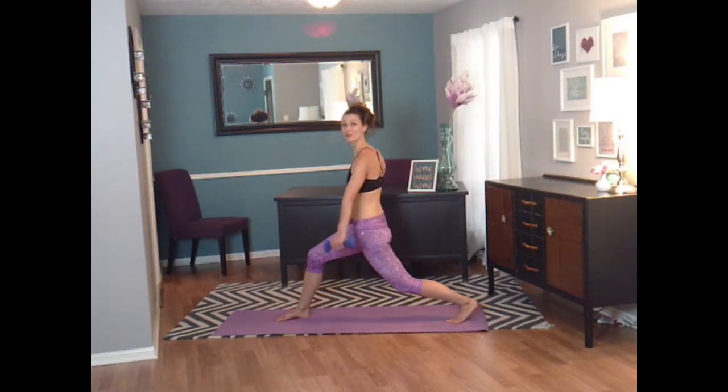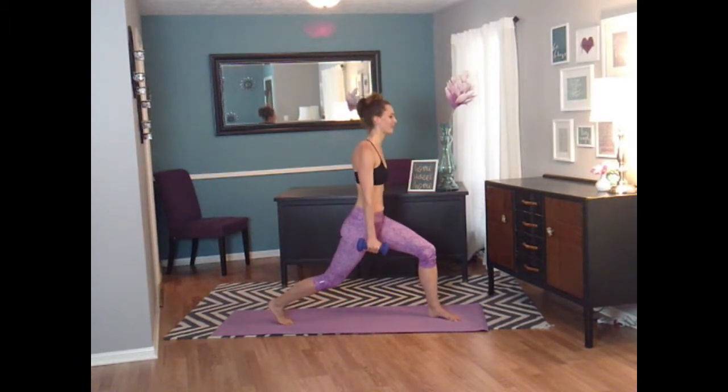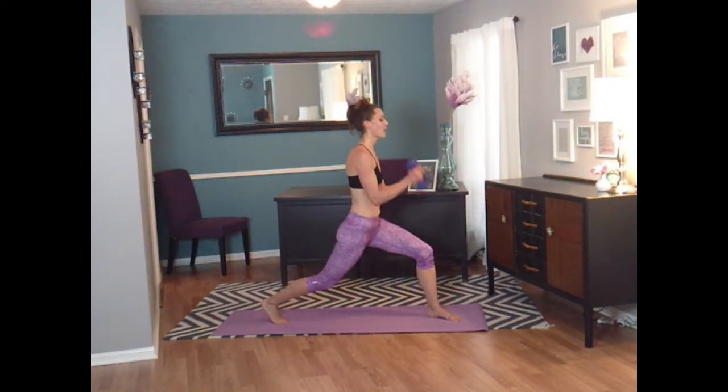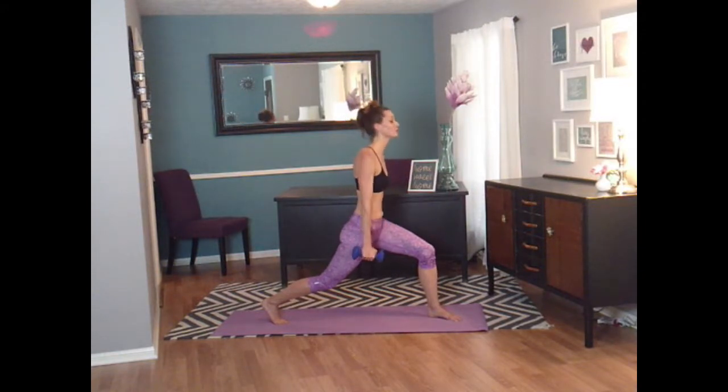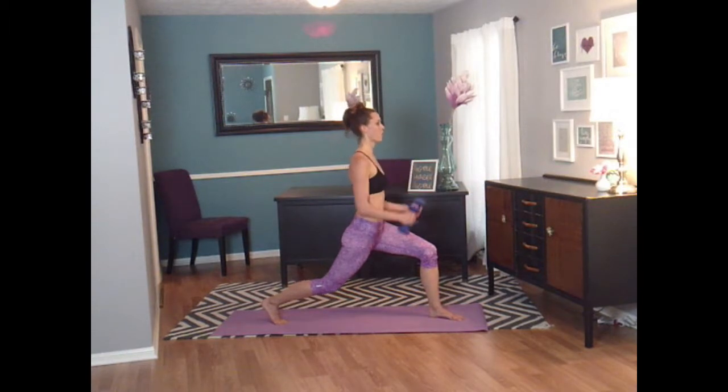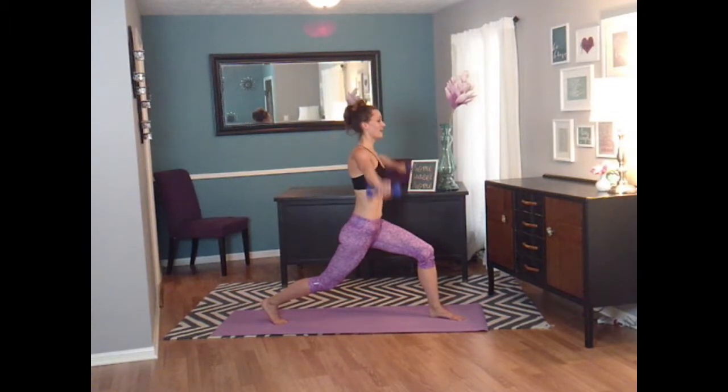Stay low. Raise those arms up. Rotate. Shoulders are burning. Lower down. Ready for another round? Curl. Shoulders. Curl. Shoulders — that's two. And three. Four. Five. Six. Seven. And eight.